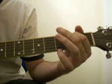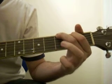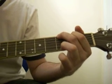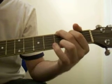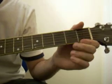For G: index finger on the second string in the second fret, middle finger on the top string in the third fret, and this finger on the very bottom string in the third fret. That's G.